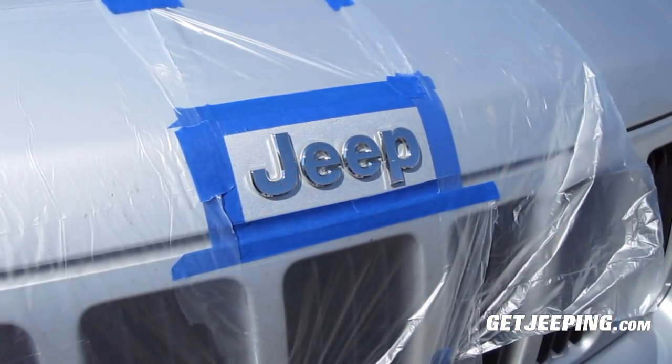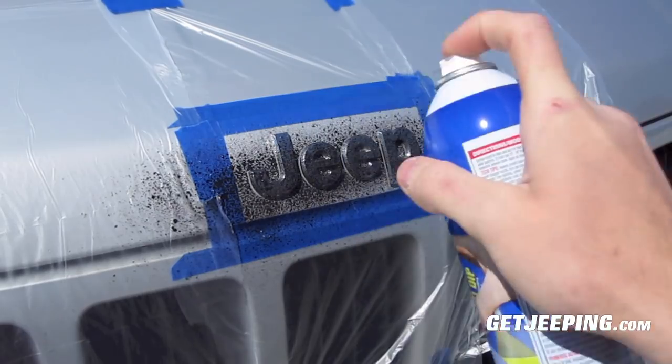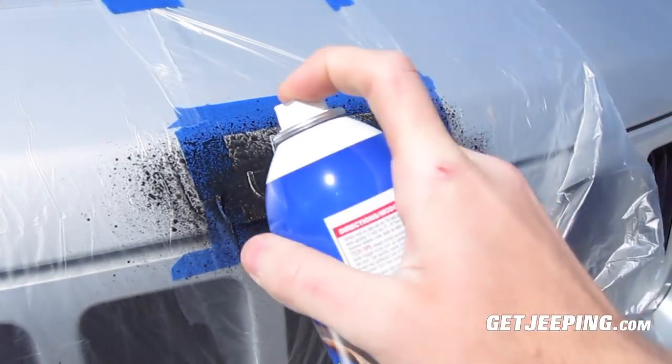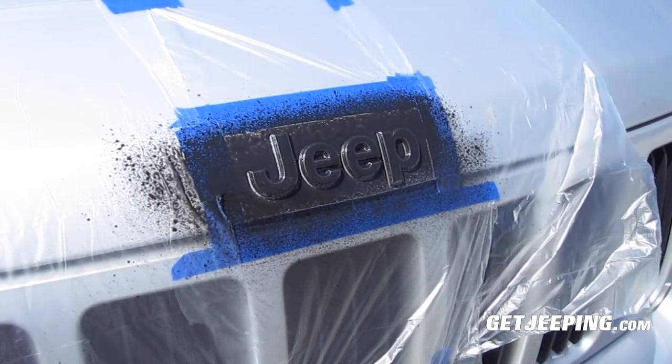I've tried to do it when it's not too windy, but it's a windy day, so I'm going to try to do it anyway. Here we go. And then just let that sit for a little while and we'll come back and see how it does.